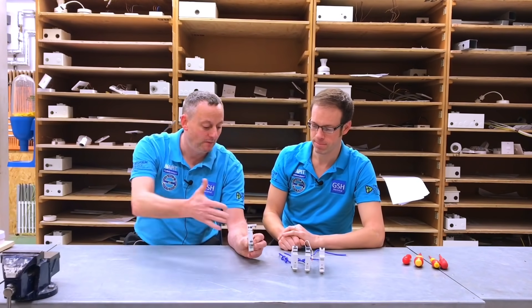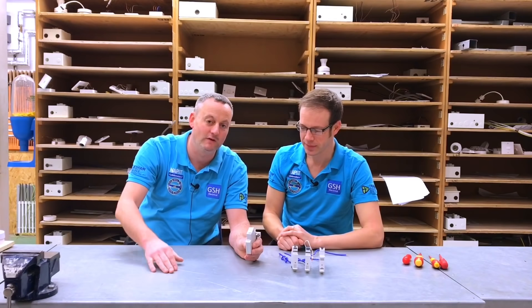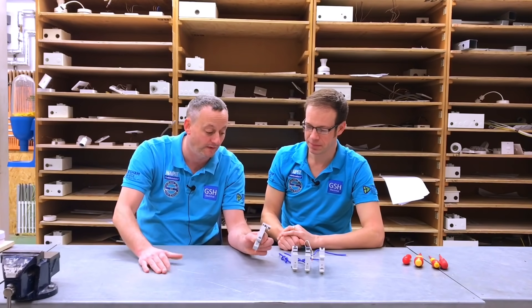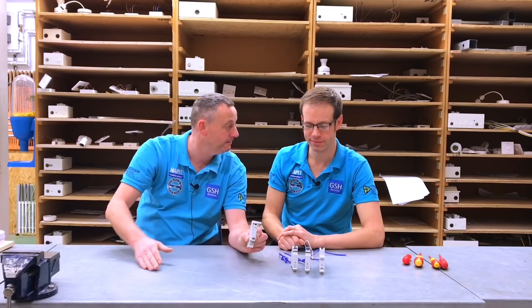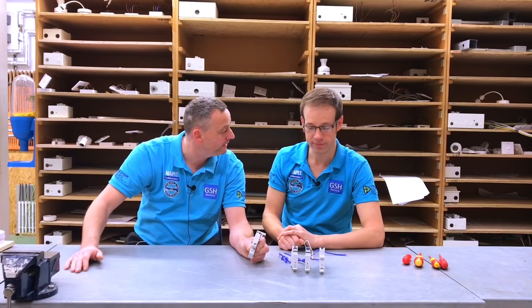We'll bring the camera in and attempt to strap the two together — it's always easier off camera. When we try on camera we always struggle with a clip or screw, but we'll strap the arc fault detection device next to the miniature RCBO Starbreaker designed by Crabtree, then actually install it into the consumer unit and power it up.